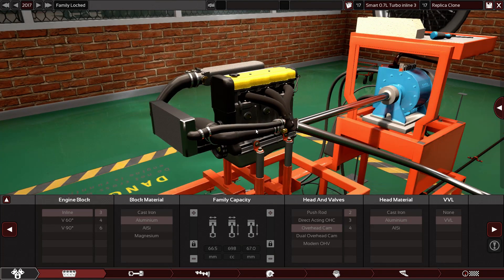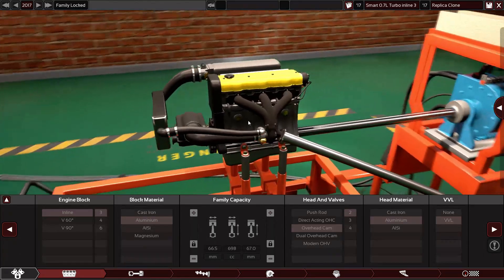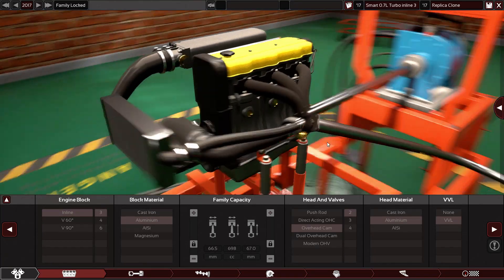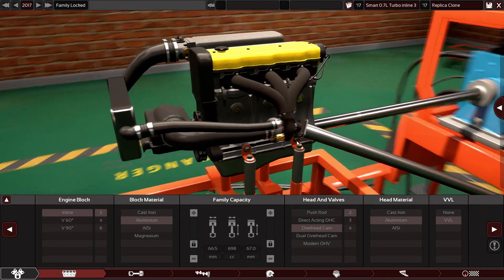But in this video, I'm going to tune it to make it produce the maximum horsepower this engine can do, without changing many, many things. I'm going to keep it basic, but I'm going to make it produce more horsepower. Alright, let's start with the clone.